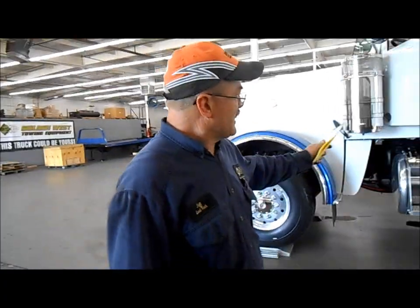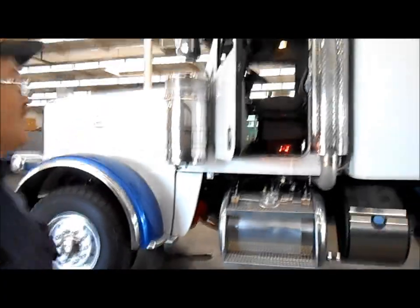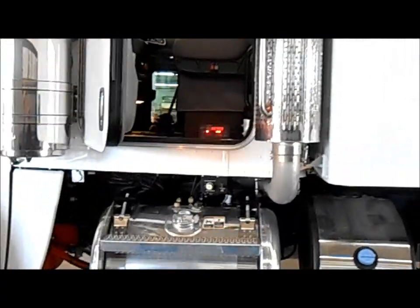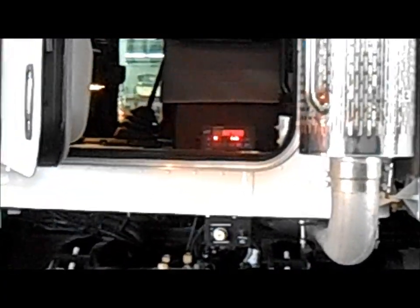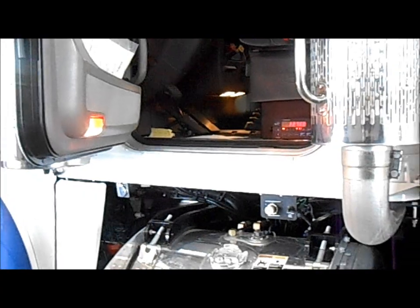Where are those scales mounted? The scales are required to be mounted within the cab, within the driver's view. We mount it right close to the door where he can get back in and see what the weights are. If the truck has inside cab controls that raise and lower the drop axle, those have to be removed and placed to the outside of the cab so the driver can't raise or lower the axle while driving.